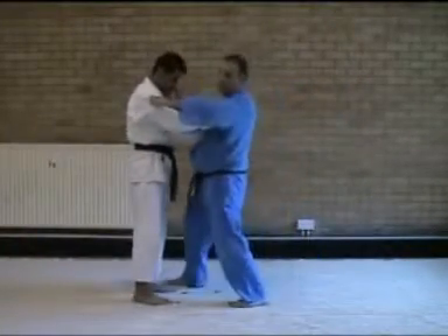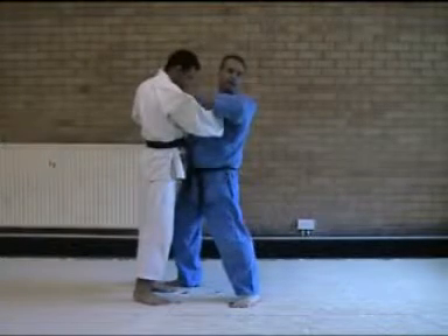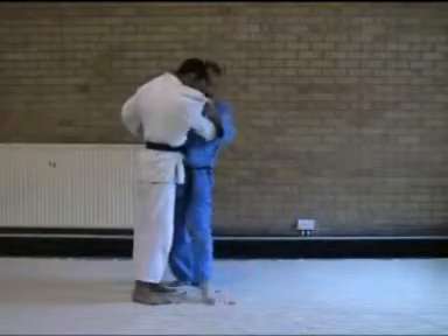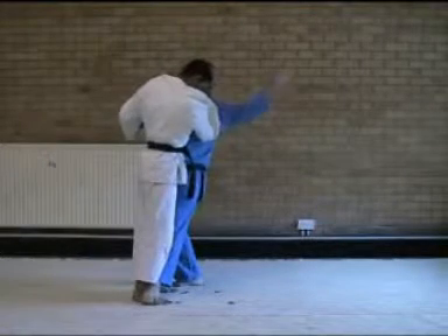Again — step forward, turn, pull upwards, keep them fairly close to our chest. We don't want them too far away, but we don't want them too close either. Pull them up, turn, foot comes in, back against foot, the top and back against foot, and send forwards.